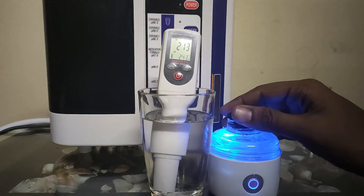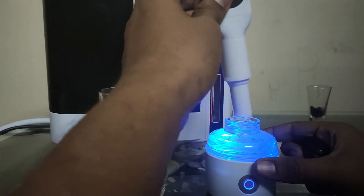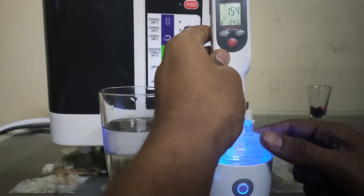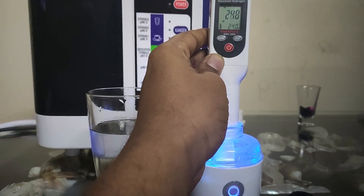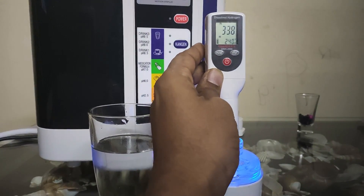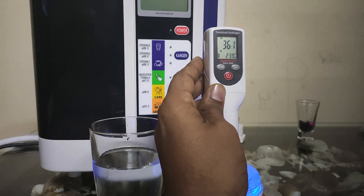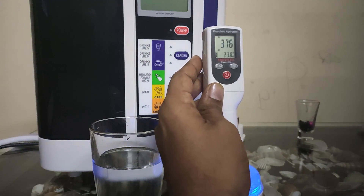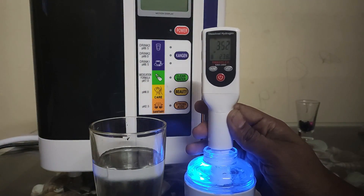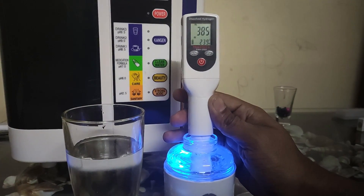To show the readings of a hydrogen generator bottle, you can simply take the hydrogen meter and put it inside the hydrogen water that is generating hydrogen. You can see immediately the hydrogen levels are rising, showing the actual generation of hydrogen — it is presently showing 354, 352, and it is rising. It may rise up to levels of 800 to 900 ppb. This is the simple method to measure dissolved hydrogen in water, and here we have also seen the Kangen water's hydrogen levels.